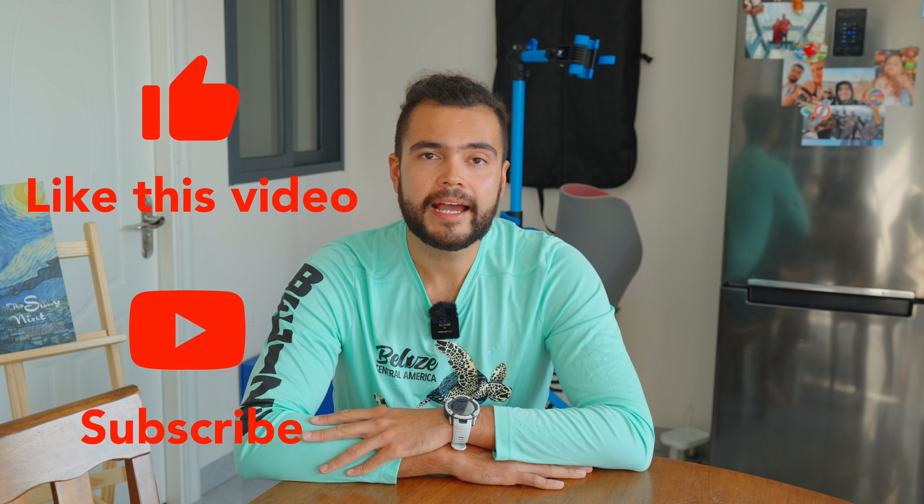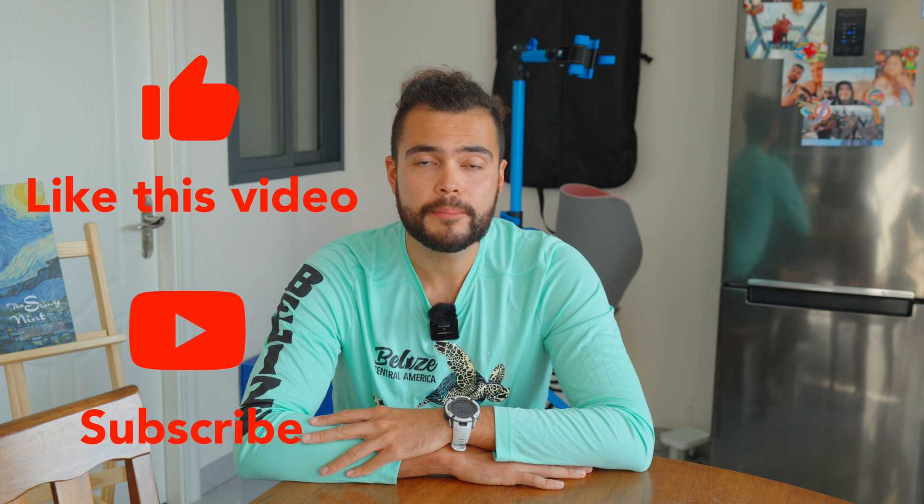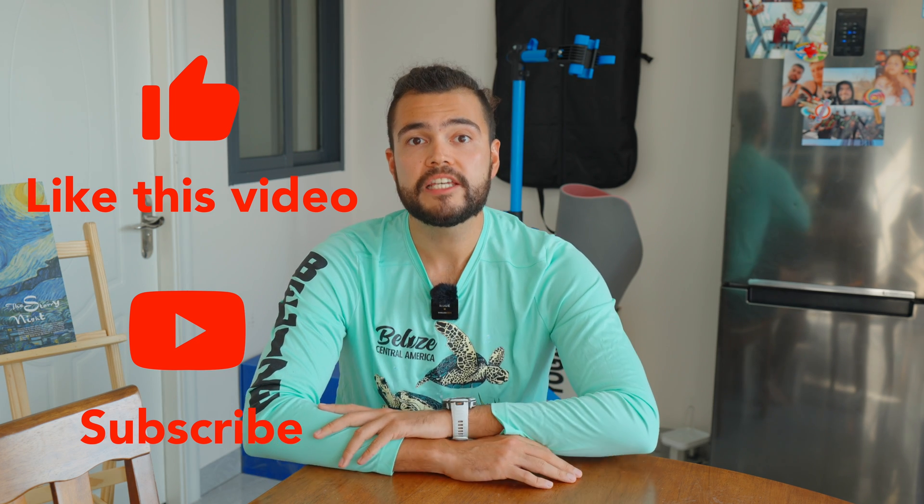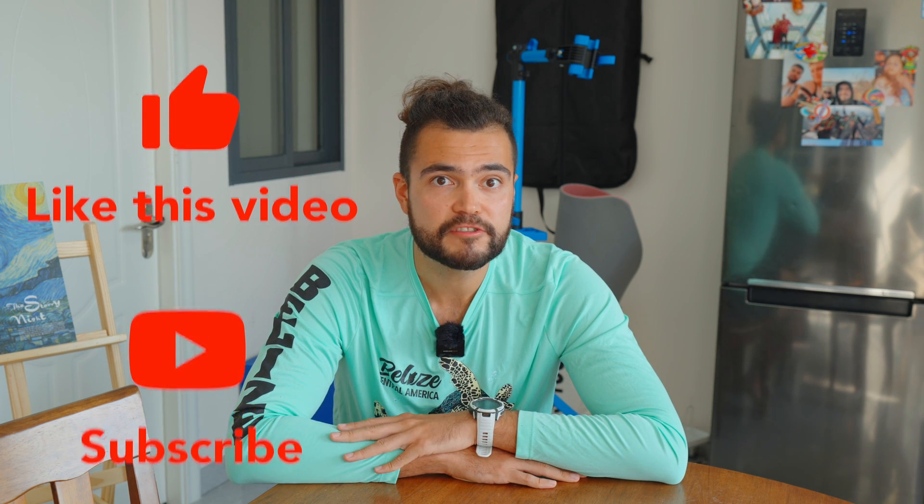Anyway, if you guys want to try it out, I can offer you a 0% discount — all you need to do is click the link in the bio. All right, that's it from me. I will see you in the next one. Peace out. Wait — remember to subscribe!